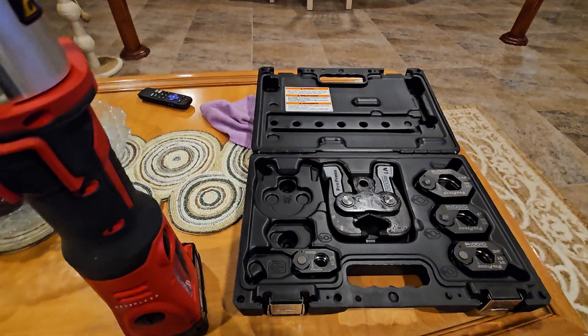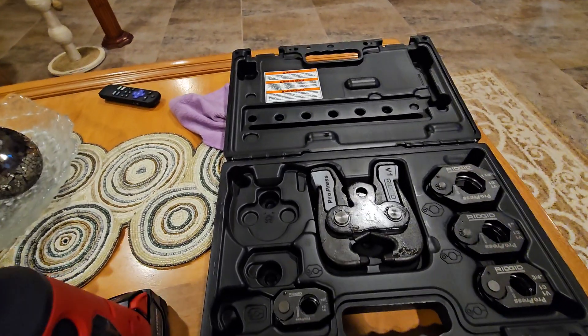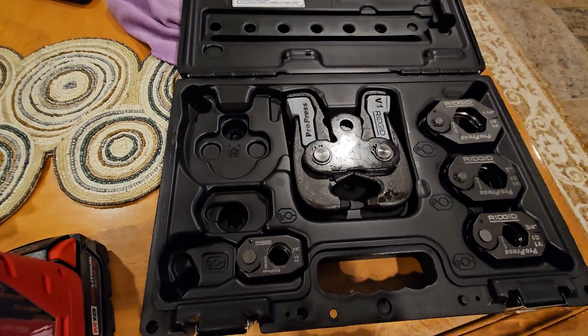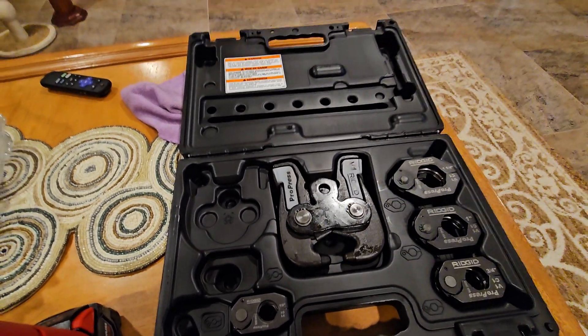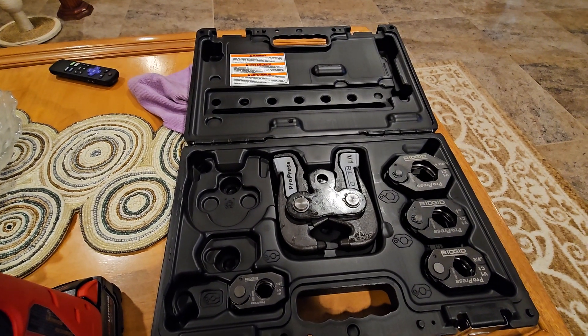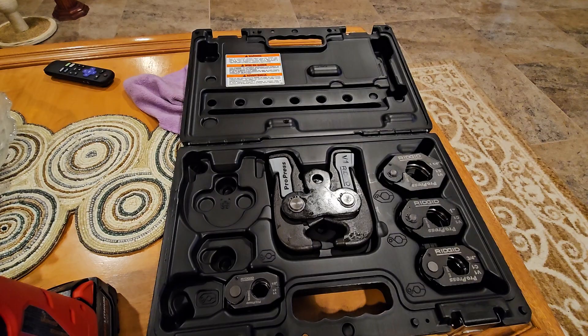Here we have the RIDGID V1 ring kit for tight quarters. It's a half inch to an inch and a quarter. I bought this from Supply House and got it overnight.